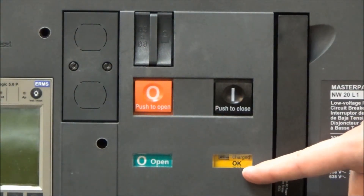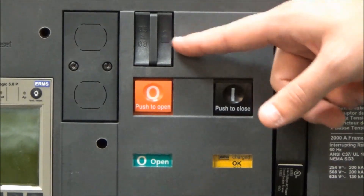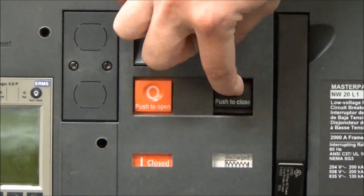And now the flag changes back to okay and ready to be closed when the tab is pushed back in, so that you now can close the breaker.